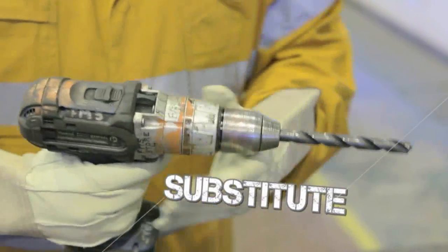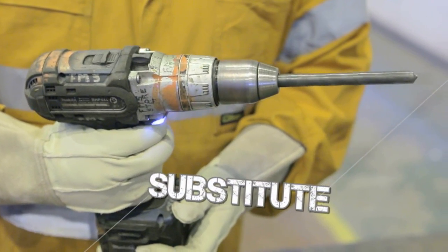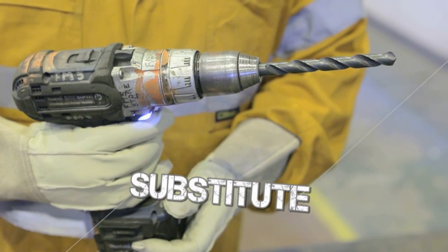If you can, substitute the portable electrical equipment with something else, like a battery-powered tool.